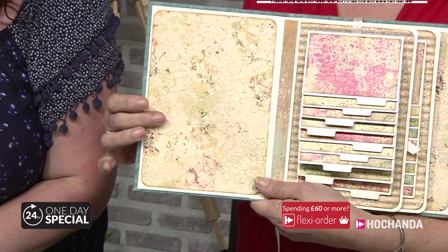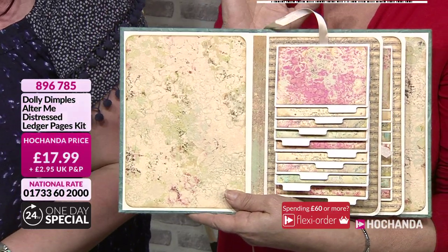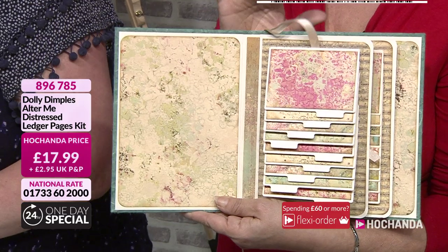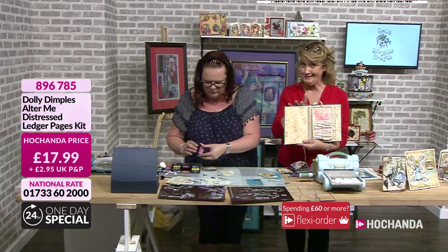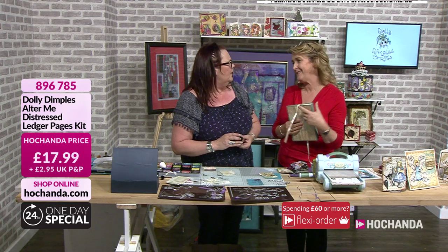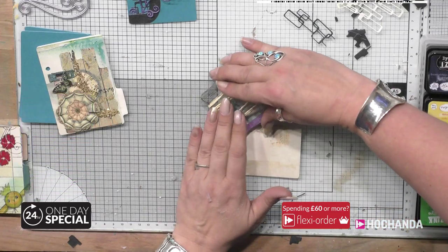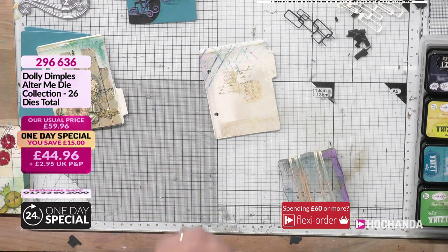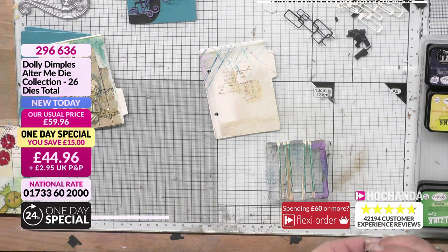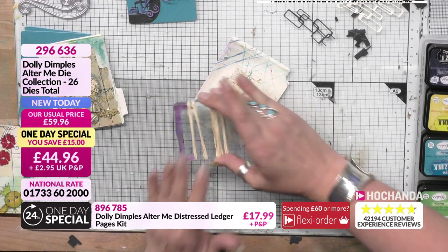Three quarters of the stock of these has gone. These are the ones with the distressed ledger pages - you've actually got a template. So if you're not into die cutting, looking at these thinking I wish I could get that effect but I don't have a die cutting machine - with this one you have got the template. I like to give the variety, give everyone the same access. I'm just putting a little bit of ink on there using the E-inks because I love them - they're dinky, really juicy, not really expensive.